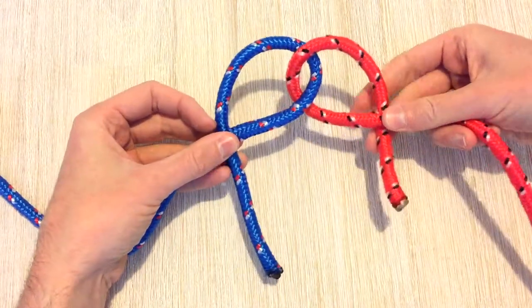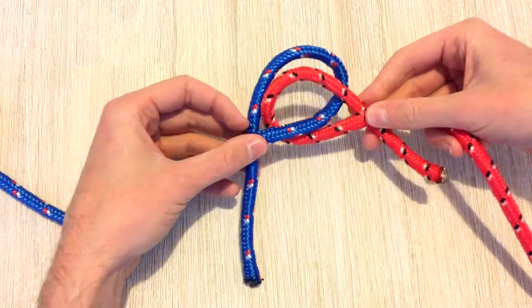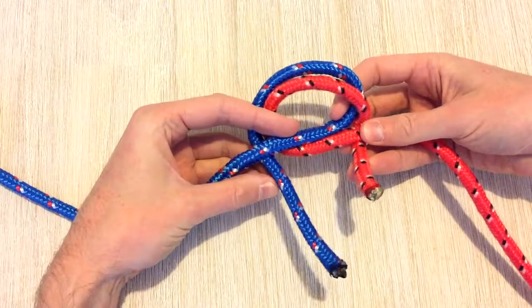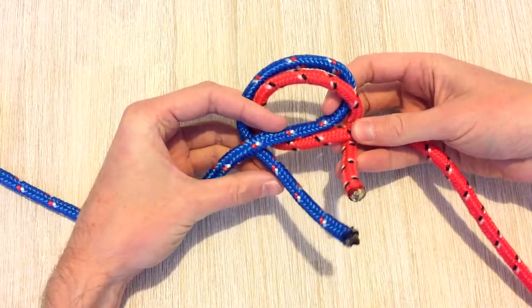Now we've got our two roughly equal sized loops, we're just going to make sure they overlap. Then we're just passing the tail end of each of those pieces of rope through the hole in the middle.